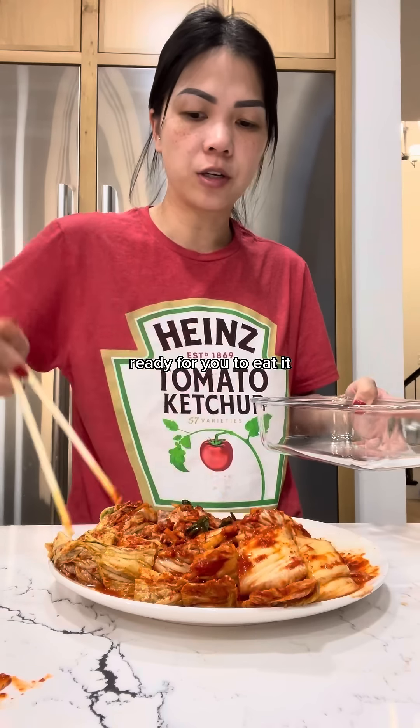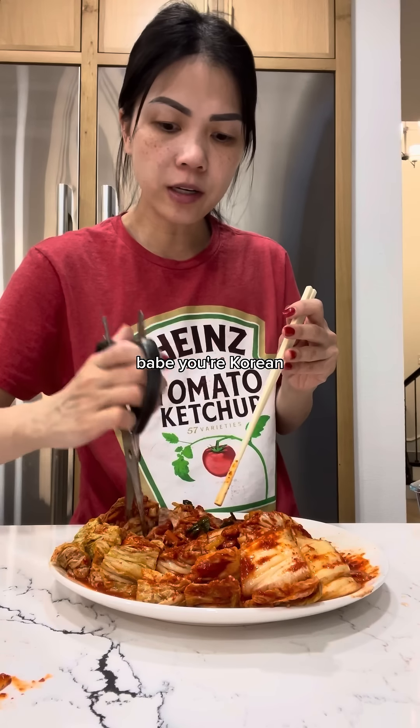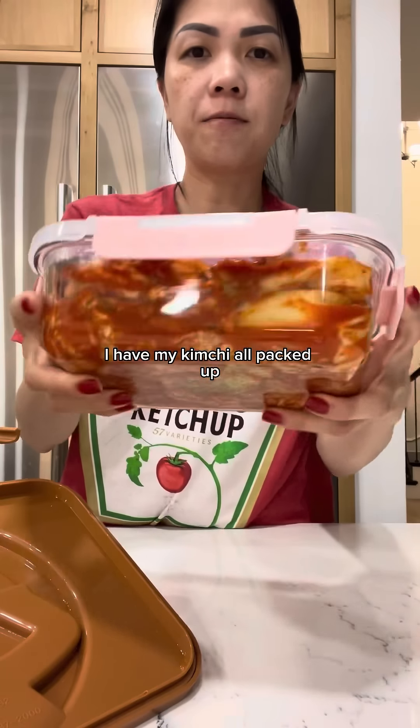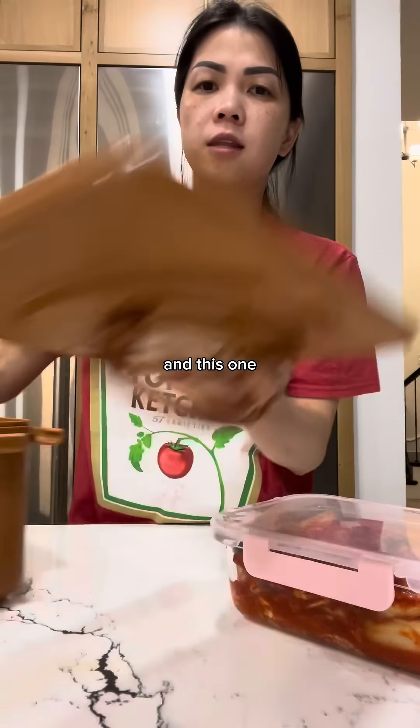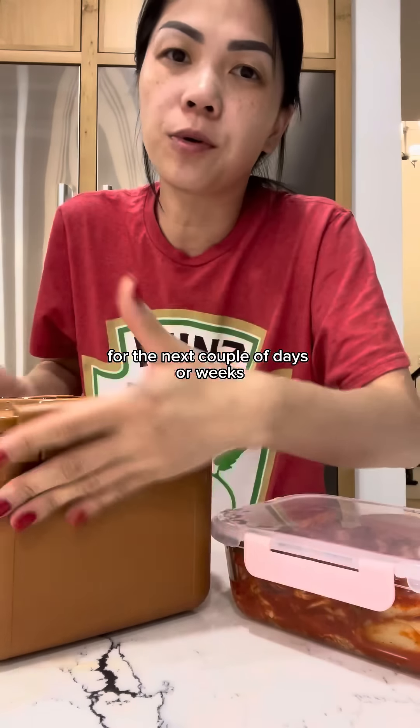I'm gonna have the kimchi in here ready for you to eat. I have my kimchi all packed up — I'm going to put this away and we're just going to be eating out of this one for the next couple of days or weeks.